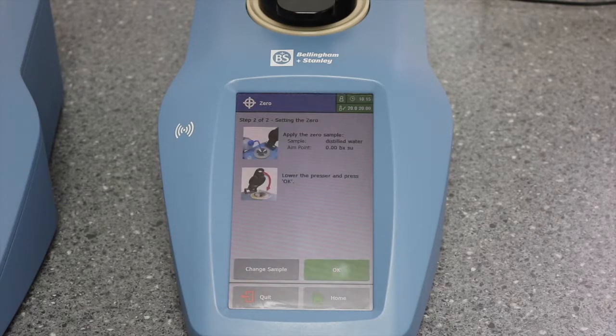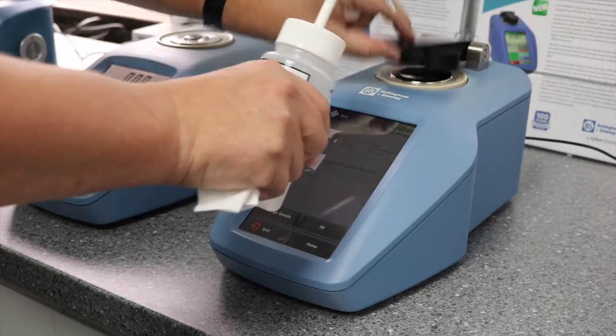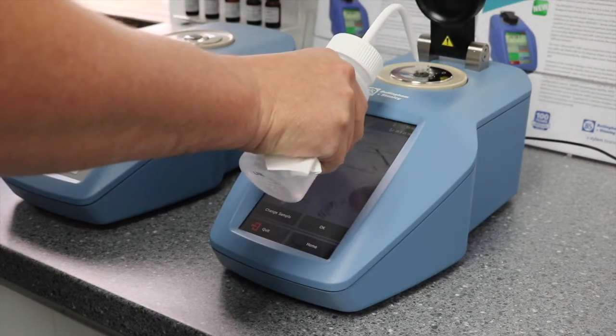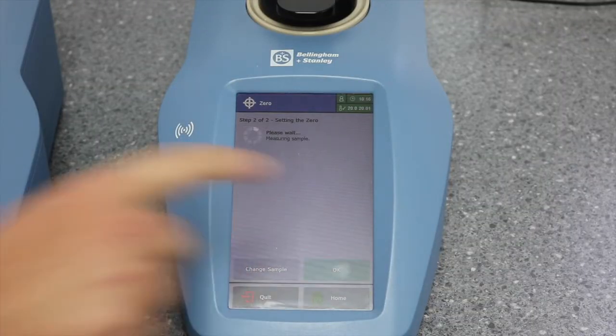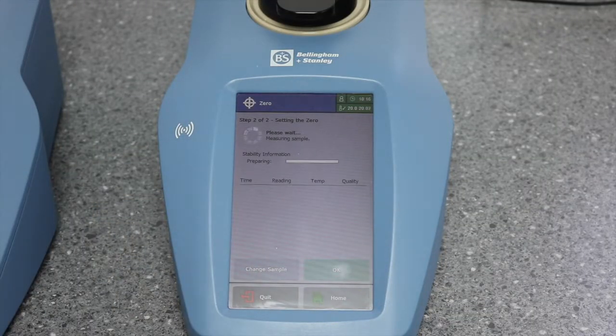Choose your calibration solution. In this instance we should be using distilled water. Apply the sample and press OK. The instrument will now check the sample temperature and wait for sample stability before giving a final calibration reading.